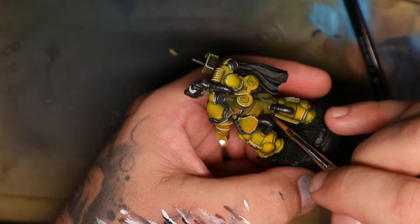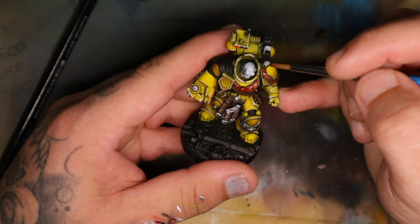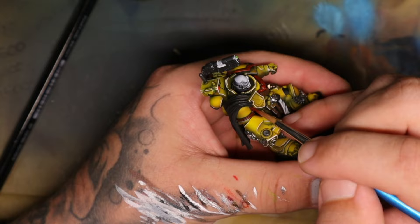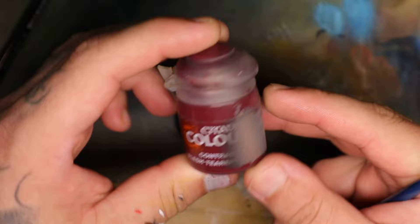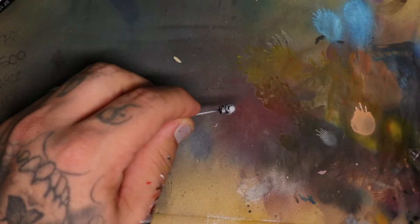I then started working on some of the smaller details using Tesseract Glow. On something this small, if you put down a white dot and then apply Tesseract Glow, it will create a nice vibrant glowing effect — good for anything that should look like a light source. For his picnic blanket over his shoulder, I used Flesh Tearers Red for a solid base coat, then came back with a darker skin tone to highlight the edges of the blanket.